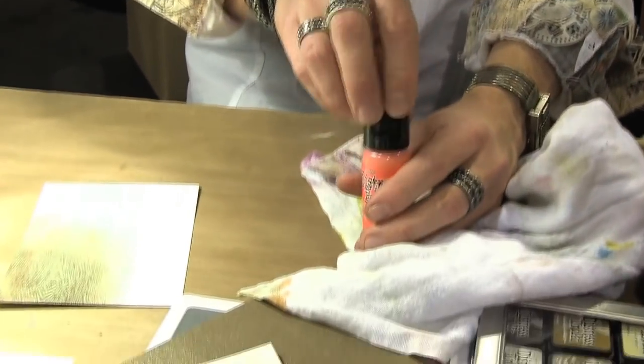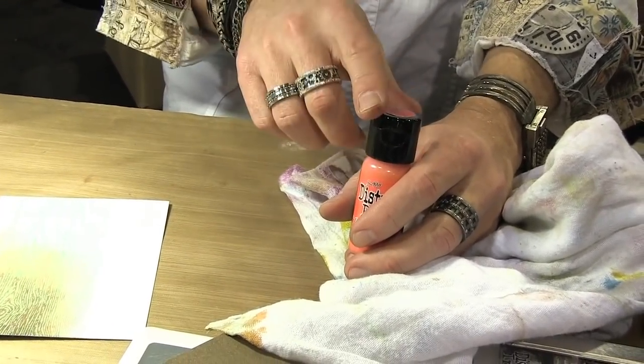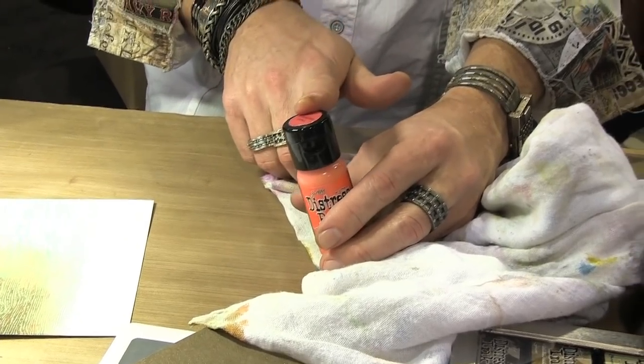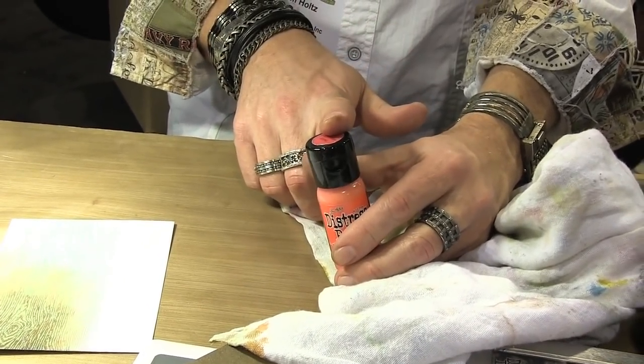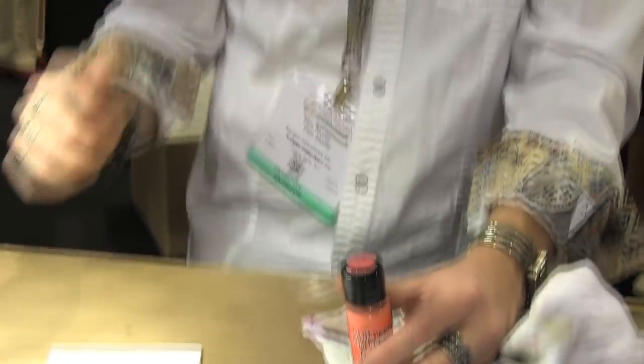Replacing the dabber with a flip top reduces the paint retail by over a dollar, which is huge — just because of the cap. It's the same size bottle. We do sell the caps by themselves in a pack of five or fifty. So they're sold both ways. What they're trying out at this show is releasing the 12 colors from last year as flip tops in a rack, just so stores can try it out.